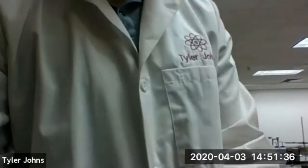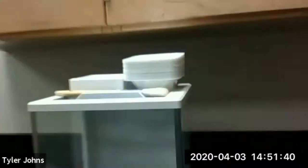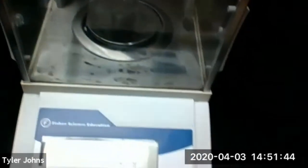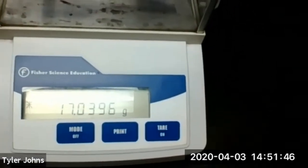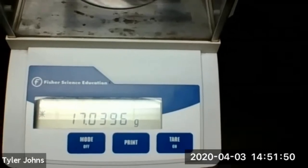Now we're going to weigh our crucible, cover, and magnesium ribbon together. The mass of our crucible, crucible cover, and the magnesium ribbon is 17.0396 grams.